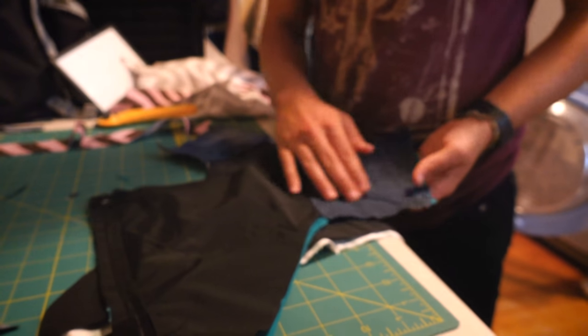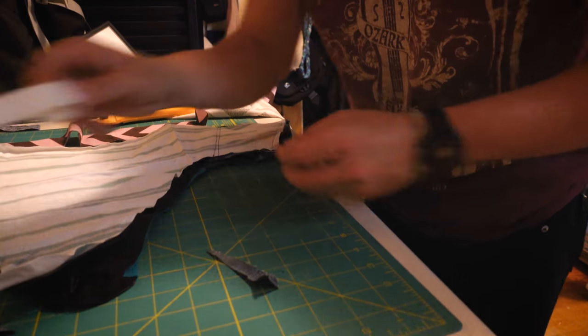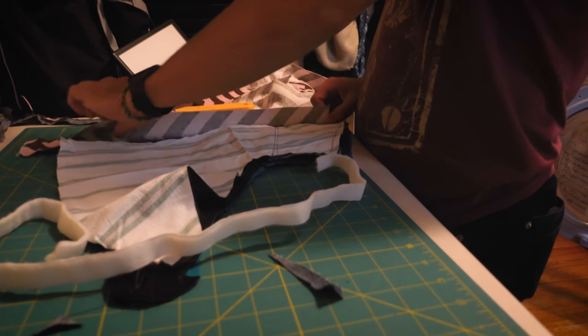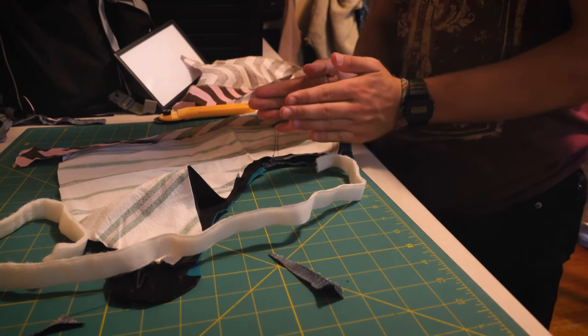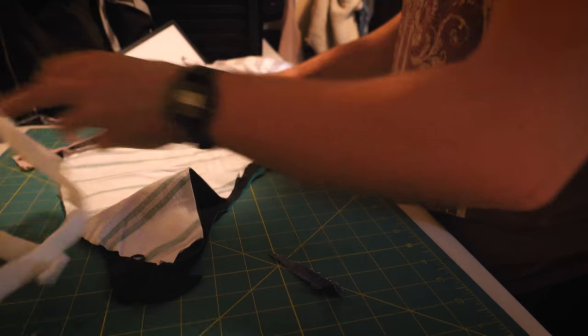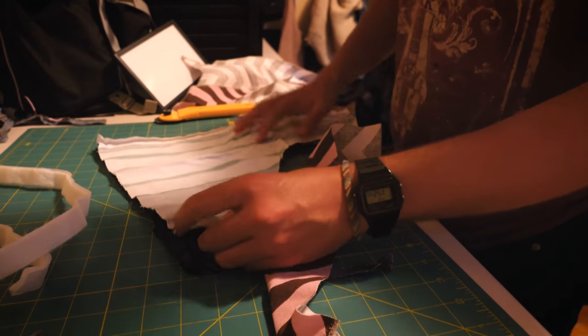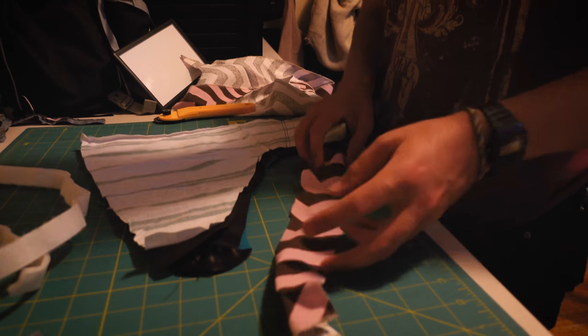I've reinforced the part that will be near the pedal in case my feet hit it, in order to add the Velcro. I know that I need to have like a strip in between so that it's not touching the bars, but I'm not totally sure what I'm gonna do. These two sides are kind of different sizes now because of the zipper, but it'll work I think.